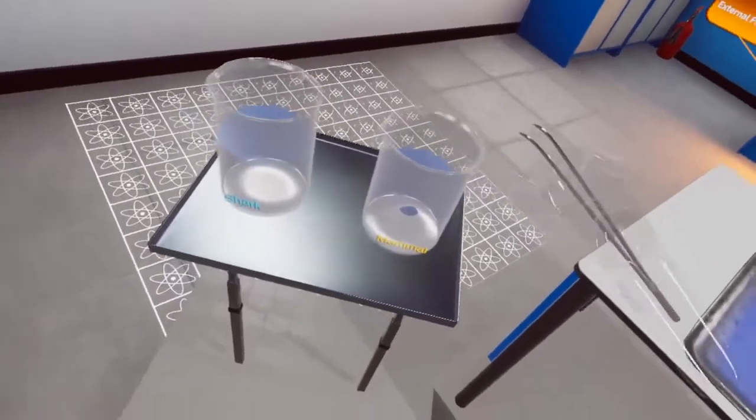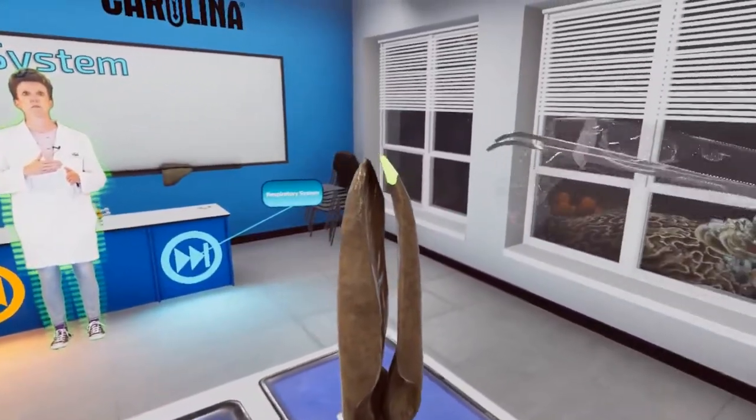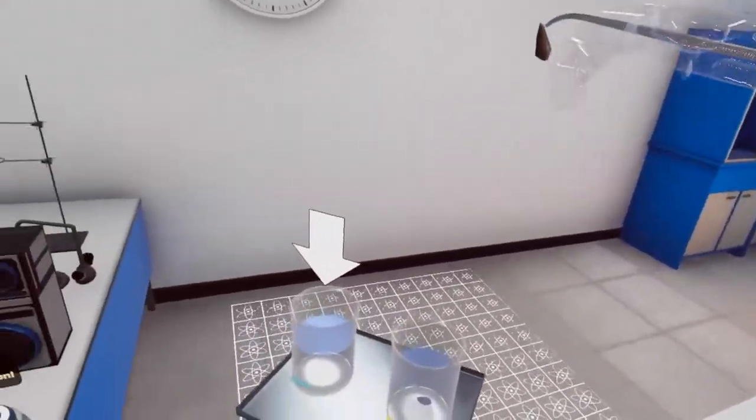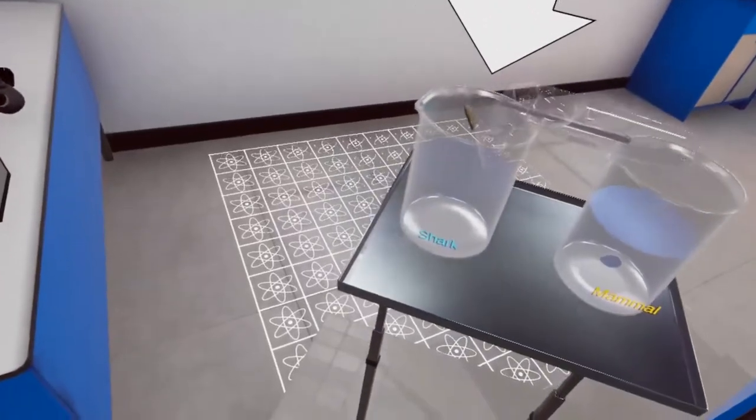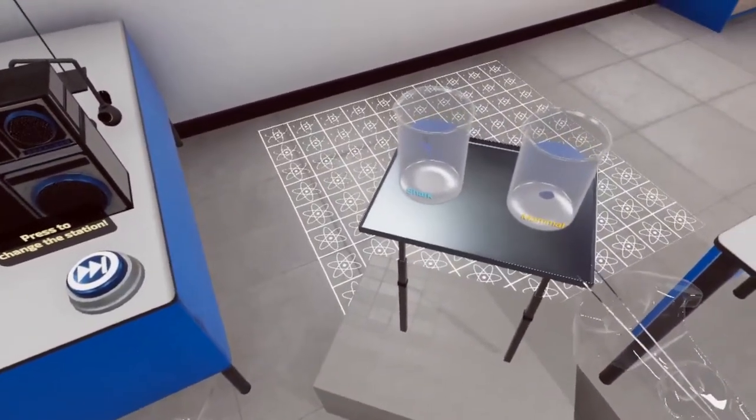What does it do? The dogfish liver floats.